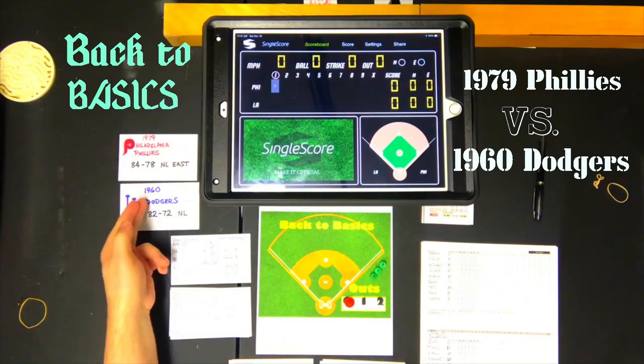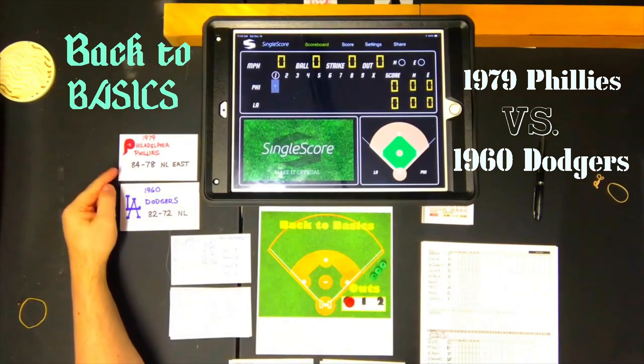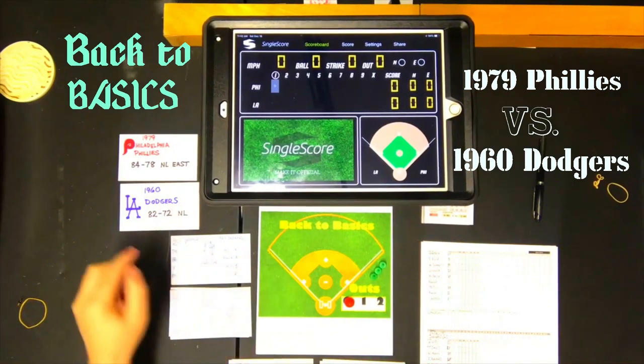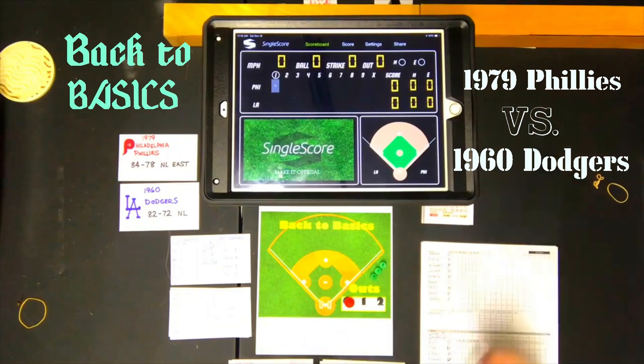Here are the cards that I put on top of the teams, which today will be the 1979 Phillies visiting the 1960 Dodgers. I have made up all of the cards based on the ratings on the PDF. The 1979 Phillies were 84 and 78, and the 1960 Dodgers were 82 and 72, so you have two roughly equivalent National League teams playing each other, which is always good. And with that we're going to get into the game.